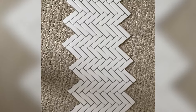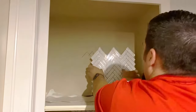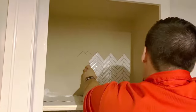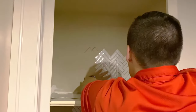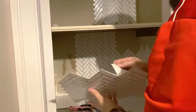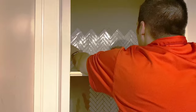Now you're ready to start. Make sure that you're working with a clean surface. Peel the backing from your tile and attach it to the wall, then peel off the top piece of plastic from your tile. Repeat this process, lining up your next tile against the previous tiles.